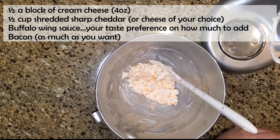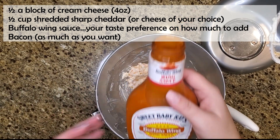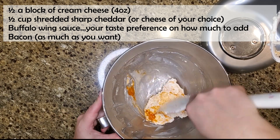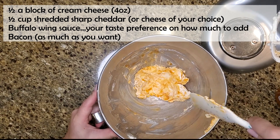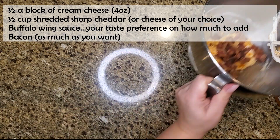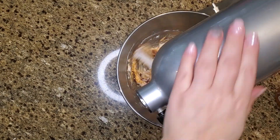Now that the cream cheese and cheddar are mixed together, I'm adding some buffalo wing sauce. This is completely your preference — add as much or as little as you like depending on how hot you want it. I added a little at a time and tasted it until it was just hot enough for me. I'm also adding in some bacon, because why not.